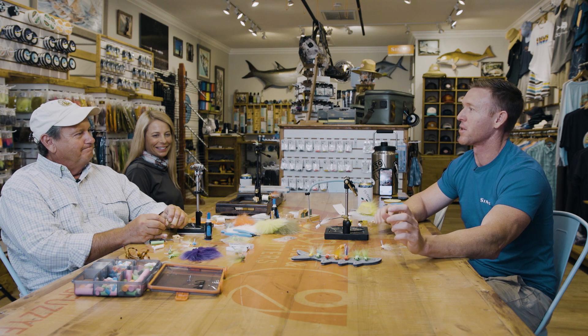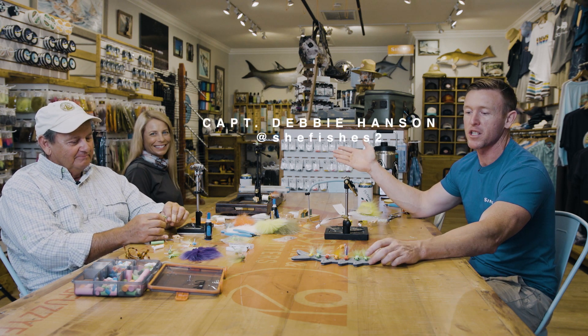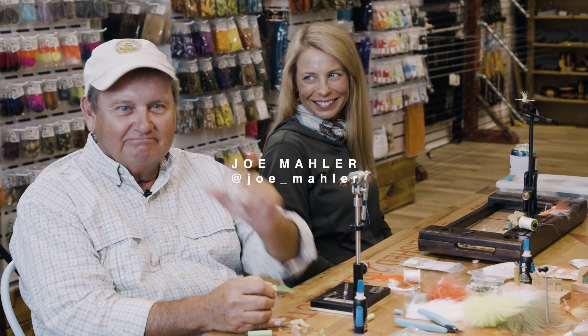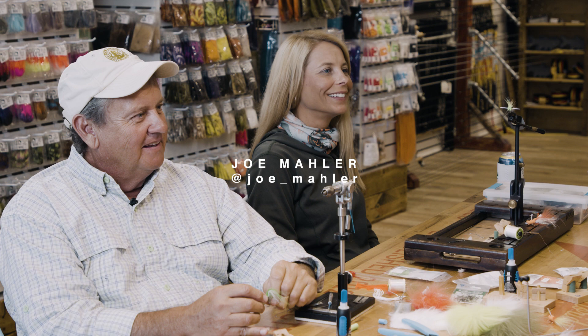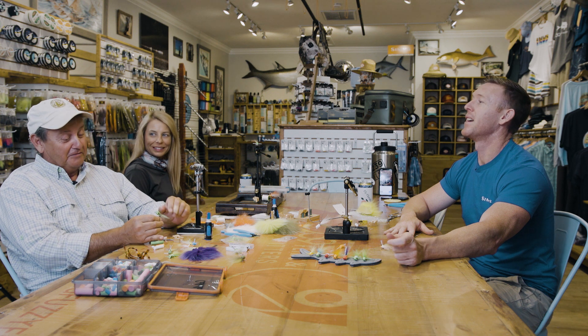What's up, fellas? Welcome to another 239 Flies installment. We've got a couple of very special guests with us this evening. We've got Captain Debbie Hansen — she fishes too — and world-famous Joe Mahler, founder and creator of the Slip Lift.